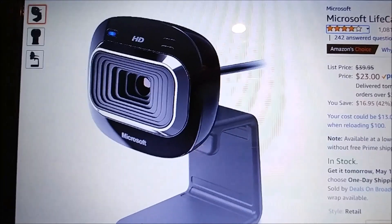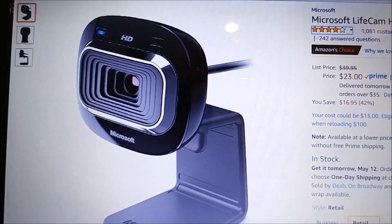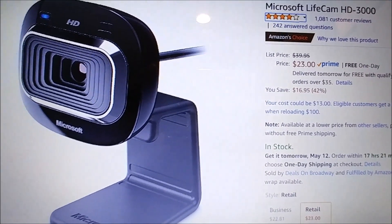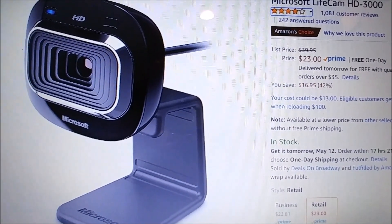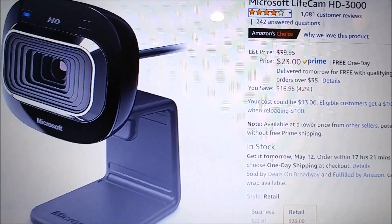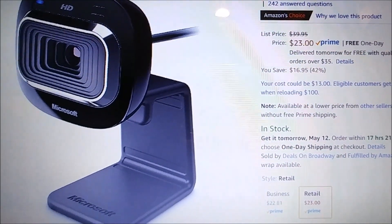Hi guys, welcome to the unboxing and quick review of the Microsoft LifeCam HD-3000. It's a pretty cheap camera — probably not the latest model — but it has come down in price from $40 to $23, which is pretty good.